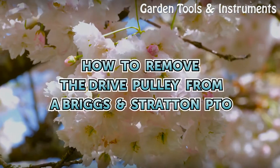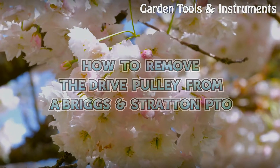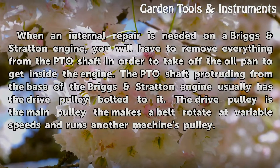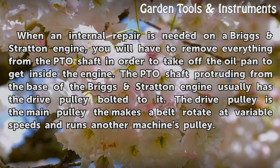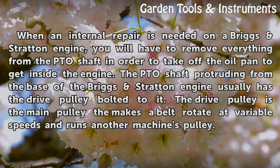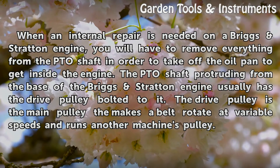How to Remove the Drive Pulley from a Briggs Stratton PTO. When an internal repair is needed on a Briggs Stratton engine, you will have to remove everything from the PTO shaft in order to take off the oil pan to get inside the engine.